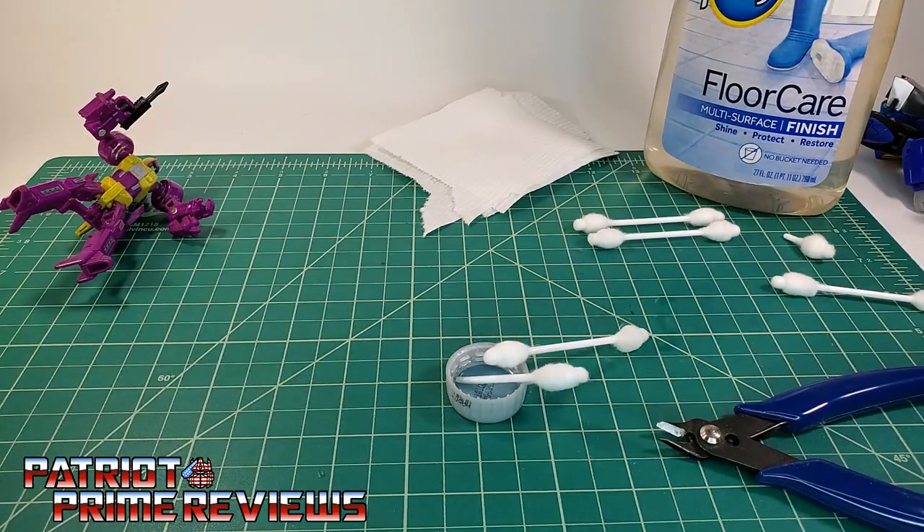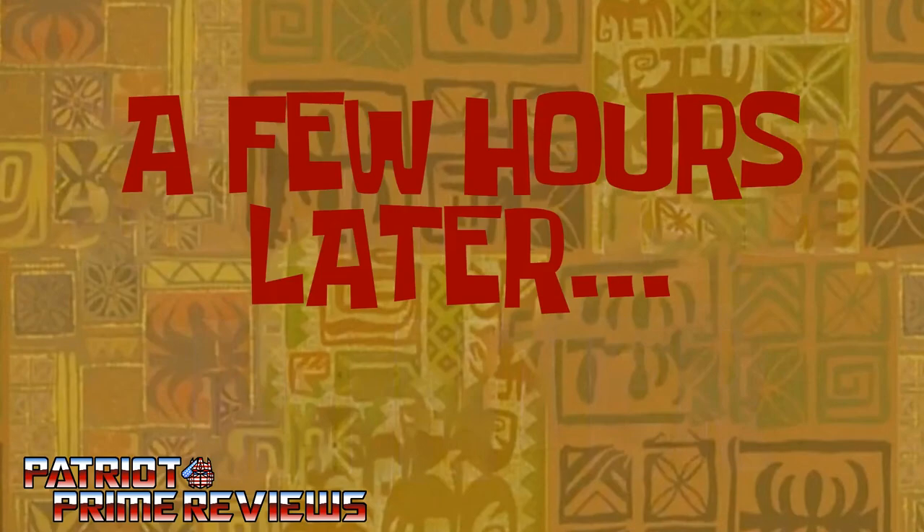And now, the hardest part of this whole fix — the wait. So let's check back on these guys in about 8 to 12 hours. A few hours later.